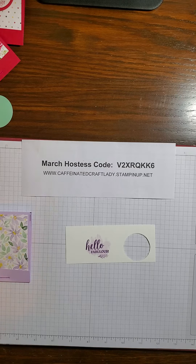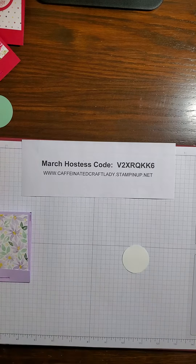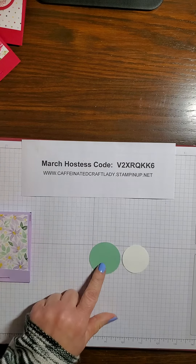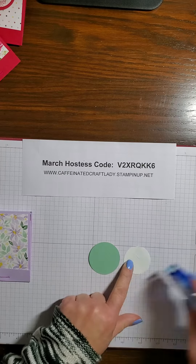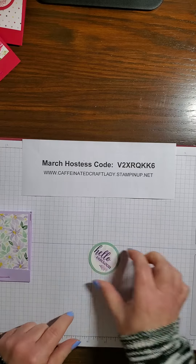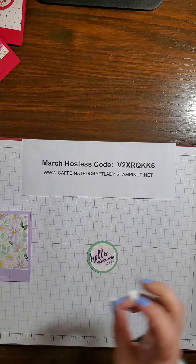That's all the stamping I have for today. I'm going to go ahead and grab my one-and-a-half-inch circle punch and punch that right on out. I previously cut a one-and-three-quarter-inch Mint Macaron circle and I'm just going to adhere the two together. Isn't that cute? I'm going to grab a couple of dimensionals and slap those on the back side right there.